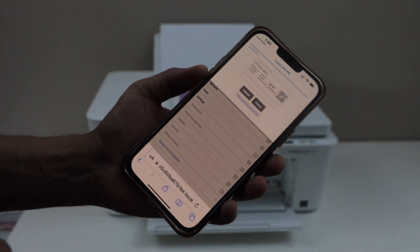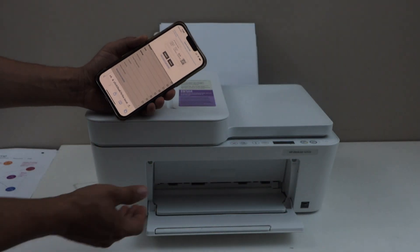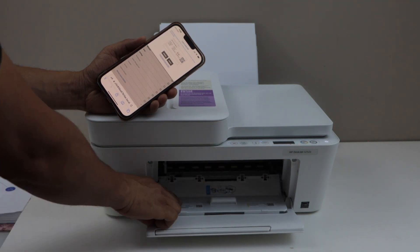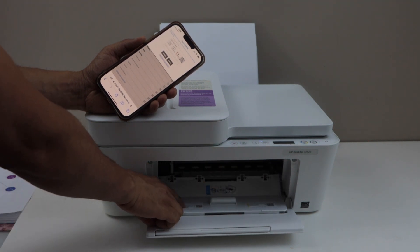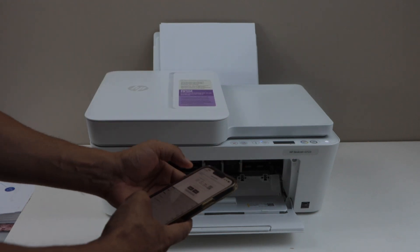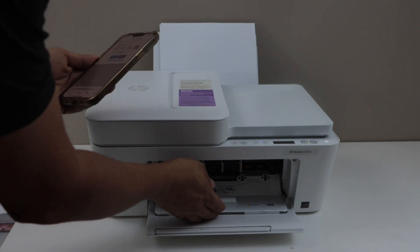It will ask you to enter the PIN of the printer. The PIN is always located inside, so open the ink chamber door. There is a lock sign with the PIN number. You have to enter that PIN here, and then close the door again.